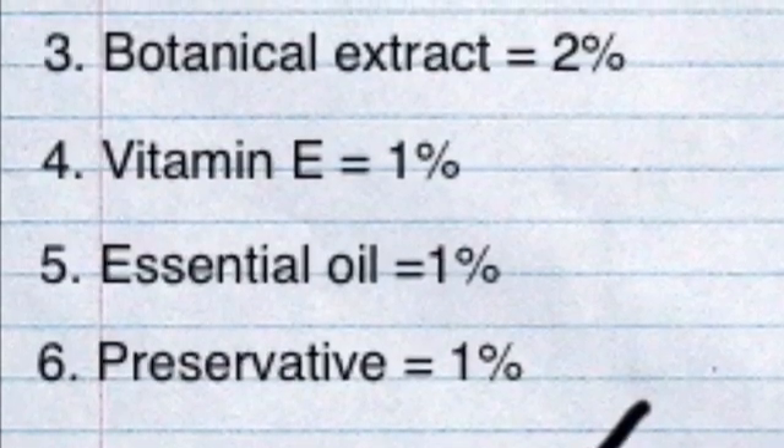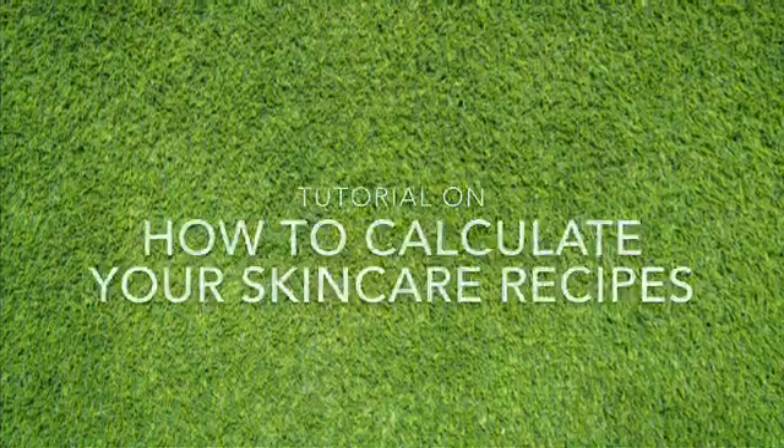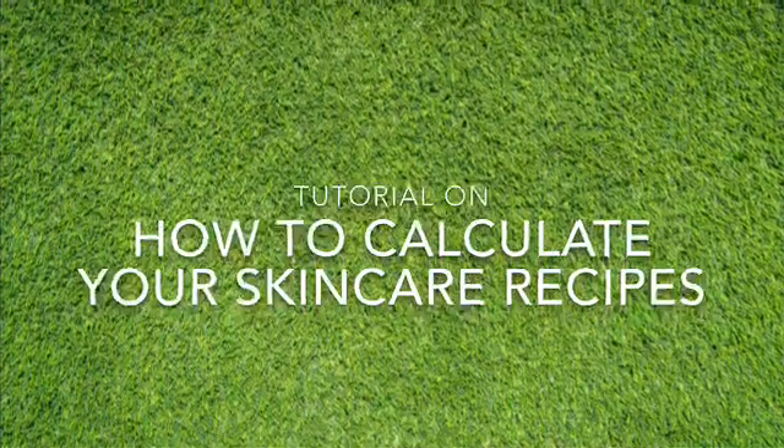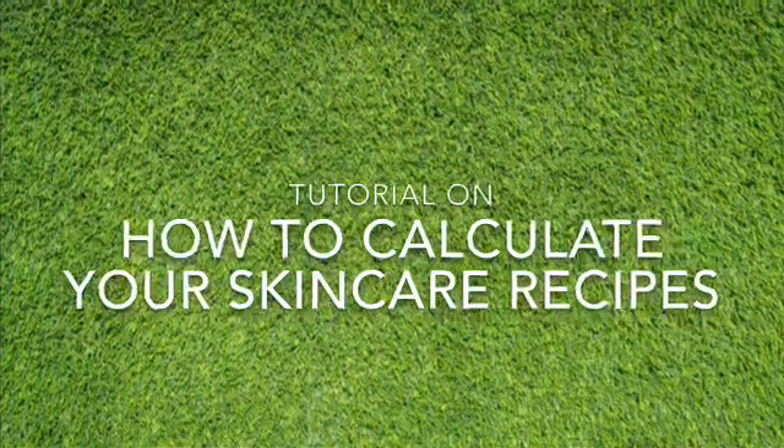Today's tutorial is about calculating skincare recipes. With this tutorial, you can calculate like a pro and make any batch size you want. Let's get straight to business.